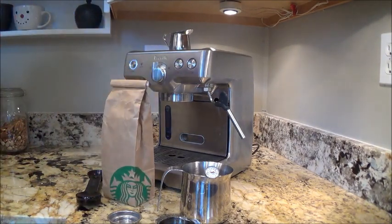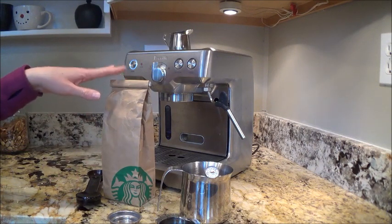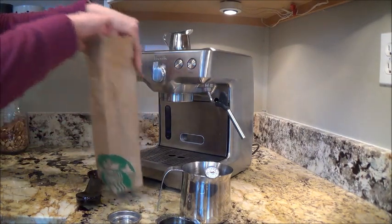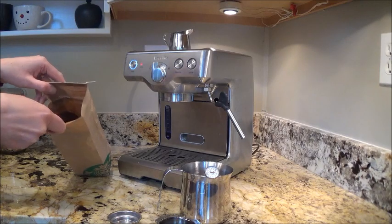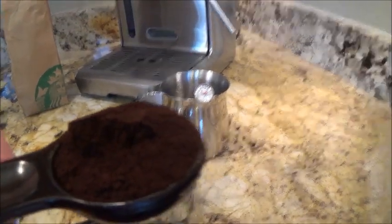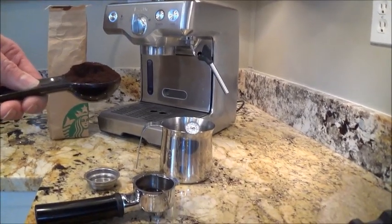When you are using an espresso machine, you cannot use regular coffee grounds. I bought this from Starbucks — it's espresso beans ground espresso fine, so it's very fine. Most grinders will have that option for espresso grinds. You can see up close what this looks like — very fine. It's not like normal coffee grounds.